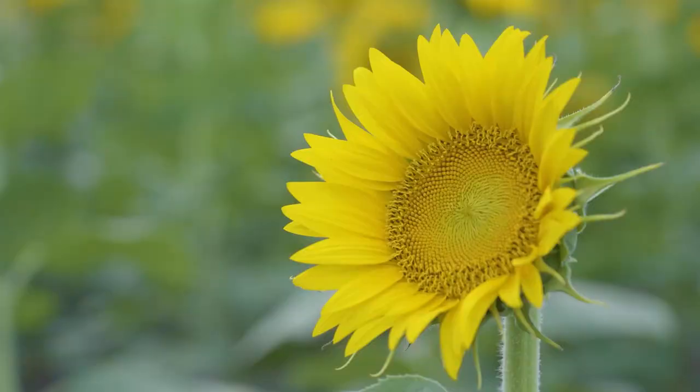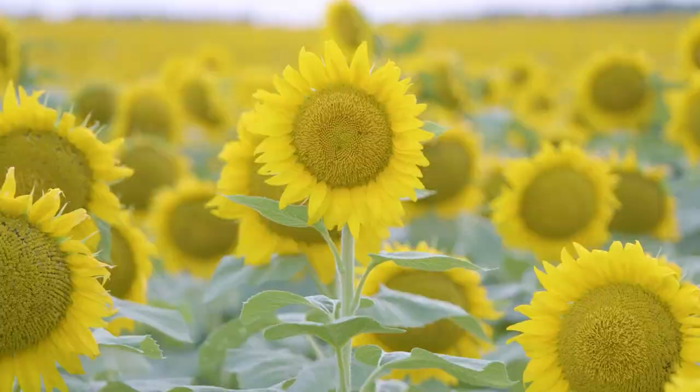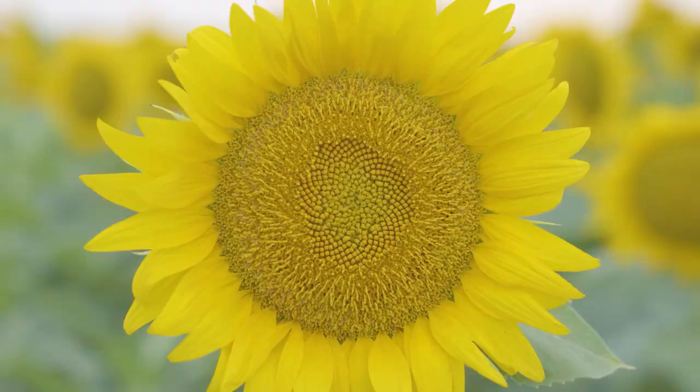Generally, if you plant them in April, they're going to be blooming in June sometime. It takes a little over two months probably before they start blooming, and they're going to be really pretty like this for maybe 10 days.